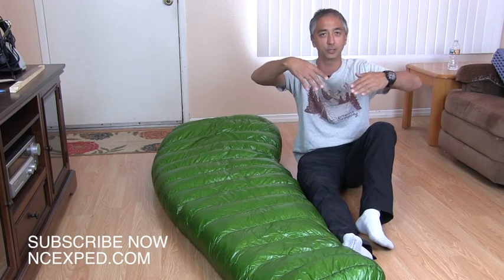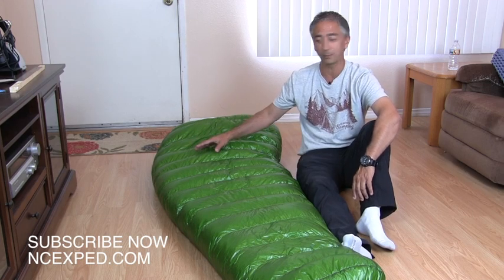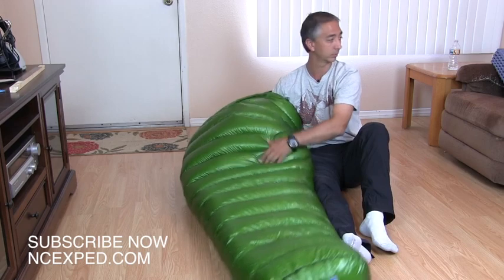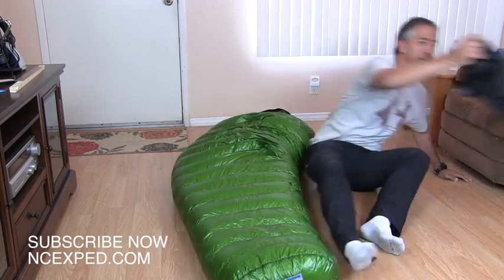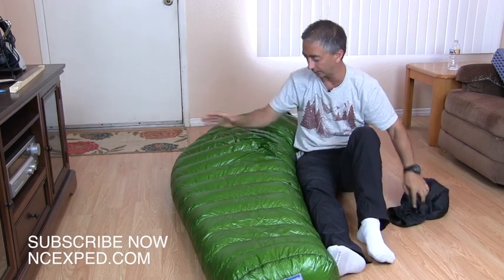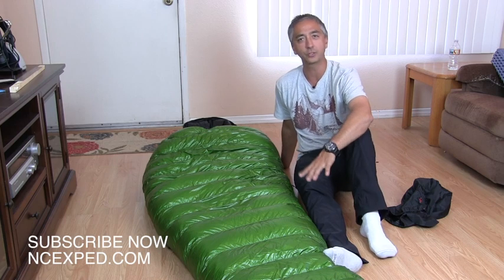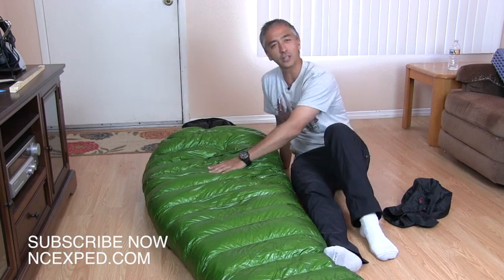If you have a really huge bag like my bison bag — I'll put a link to that video below — you stay warmer. However, my bison bag is ridiculously huge. This VersaLite still packs down to this little bag right here. I'm going to show you that. The first thing you'll notice is the loft on this bag.